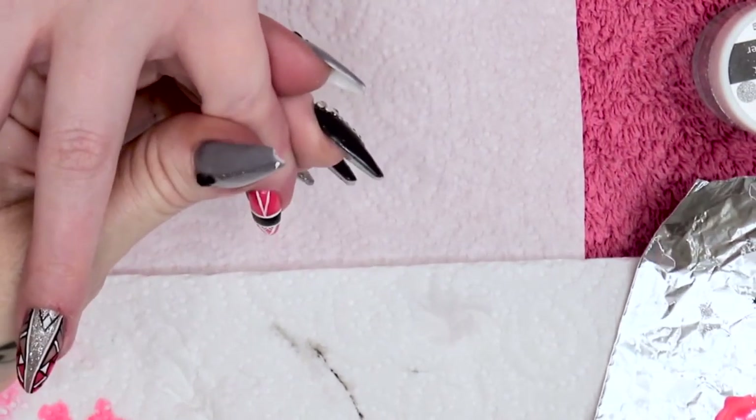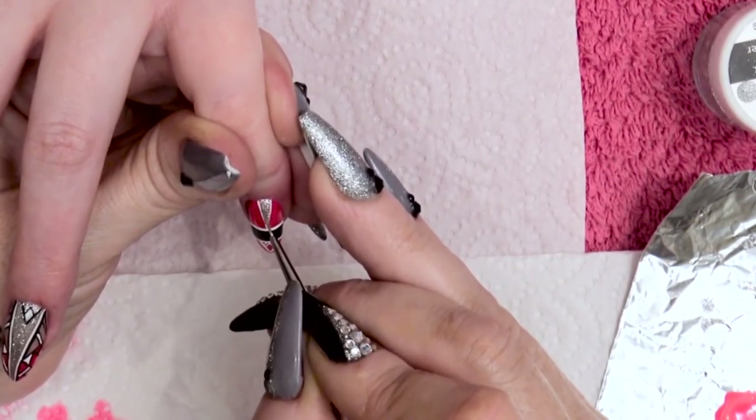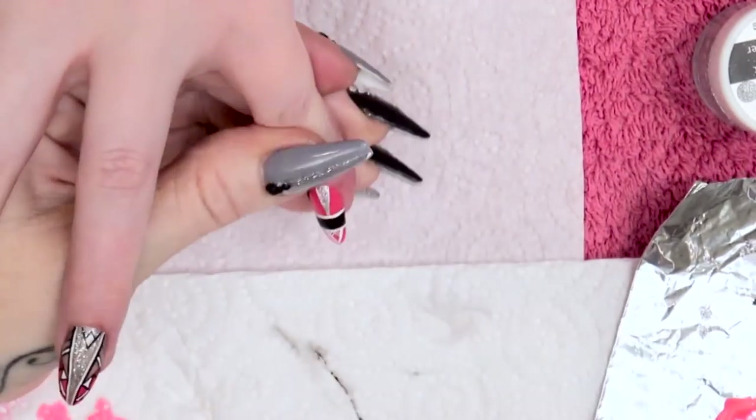A little bit of the sparkly silver gel polish in the middle of there — pop that into the lamp and cure.